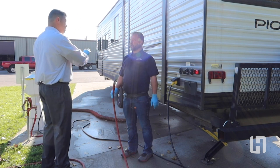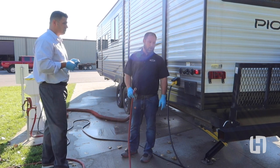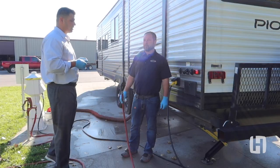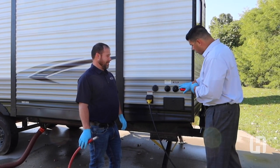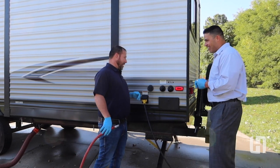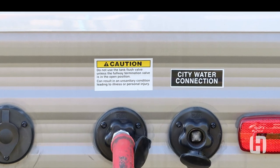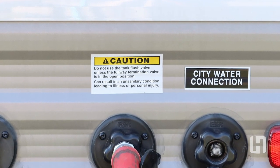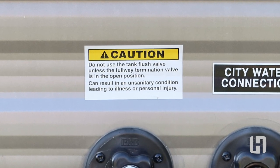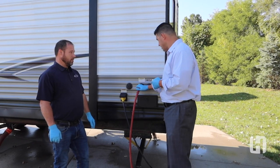We recommend that you always flush your black tanks when you have the ability to do so. There are two connections here, so make sure you read the labels and hook up your hose to the black tank flush specifically. We never want to leave the valves closed when hooked up to this, and we also never want to leave it unattended.